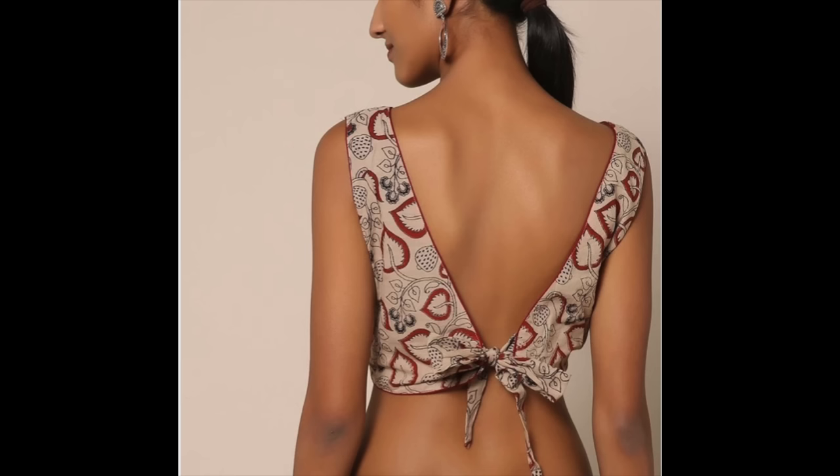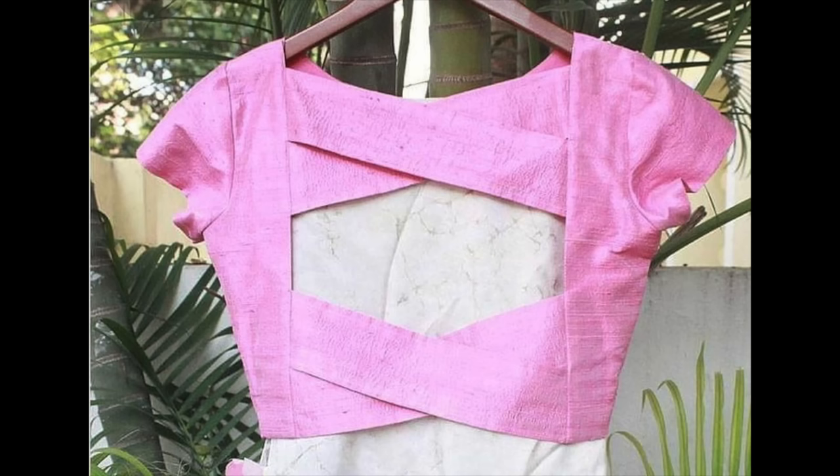If you are comfortable with deep necks, then you can wear these kinds of designs with a beautiful bow, piping detailing, v-neck or u-neck. In this blouse, criss-crossed two strips create an interesting design.